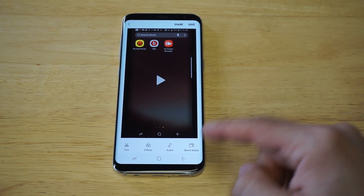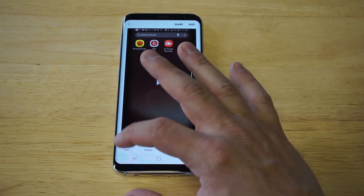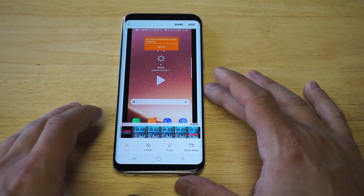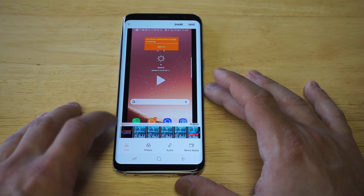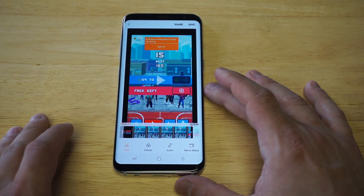As soon as you guys click edit, you'll have movie maker, audio effects, and trim down here. Literally all you got to do is click the trim button and then you'll have a couple different options here. So you can actually make the video shorter. You can cut some of it out in the beginning or you can cut some of it off at the end.